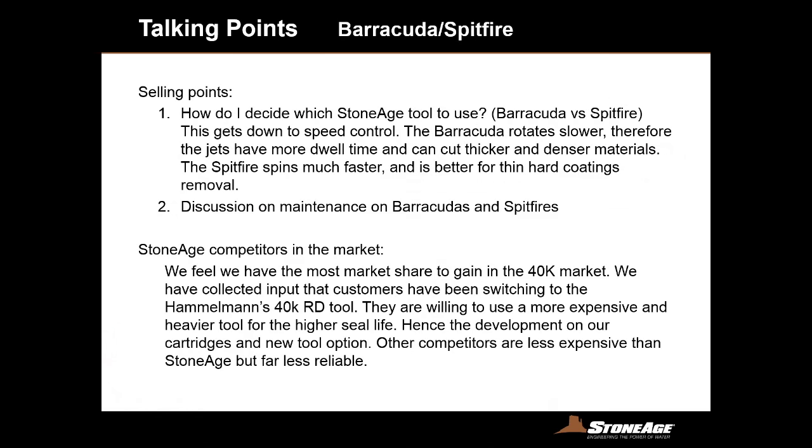How do I decide which Stone Age tool to use? The difference between Barracudas and Spitfire is all about rotation speeds. The Barracuda, which rotates slower, has harder-hitting jets because it's about dwell time — the longer the jets work in a concentrated area, the deeper it cuts. So for thicker and denser materials, the Barracuda is your choice. If you have thin, hard coatings to remove, the Spitfire is an optimal tool. You'll get a lot more productivity out of a tool spinning faster when it's a thin, harder coating removal.